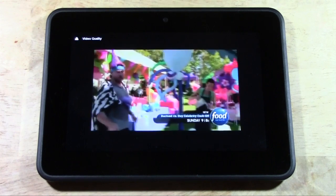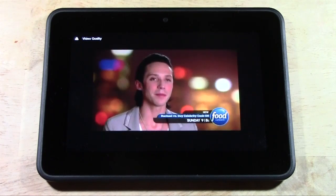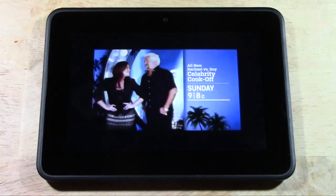But nonetheless, this is great if you're out and about. You could be at a coffee shop or traveling, and as long as you have an internet connection, you can open the app, control your home TV, and watch it from wherever you are.